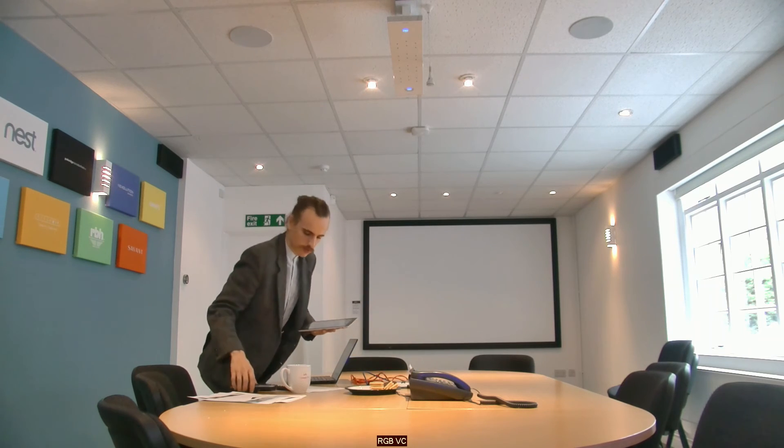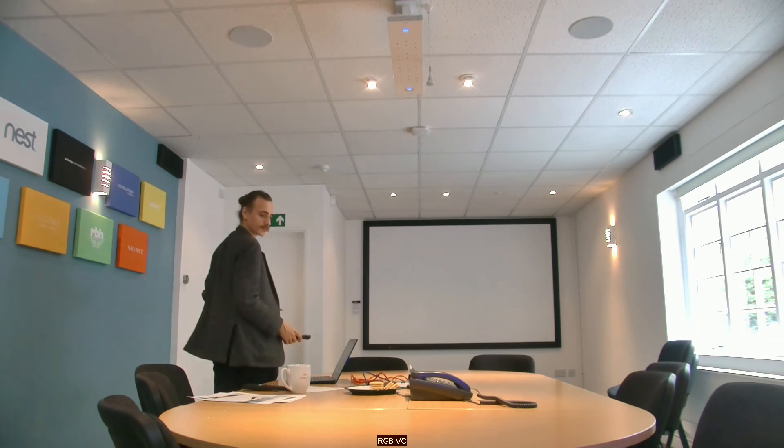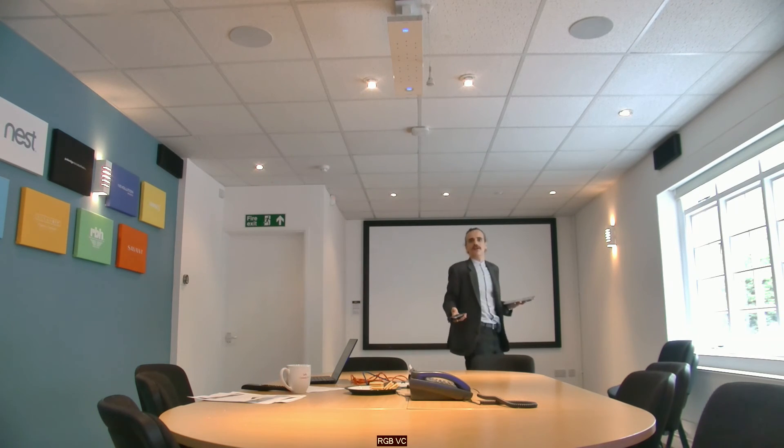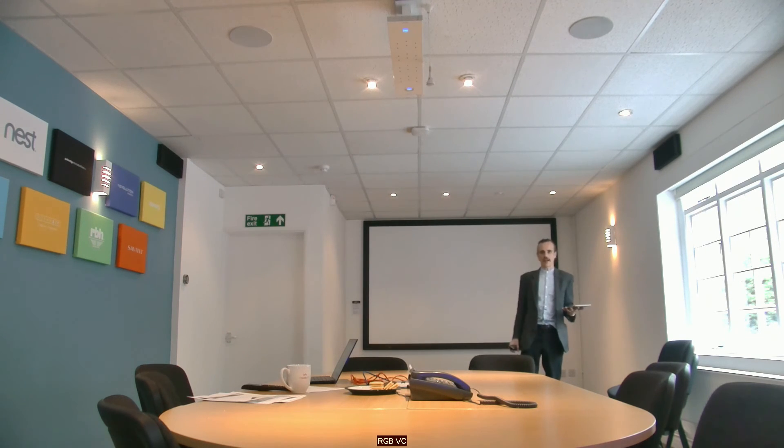But as I move around the room, you should notice the beamforming microphone steers its beams to my voice. So I'm still clear and audible, much further right in the table than anyone else.